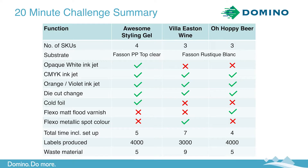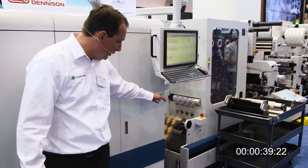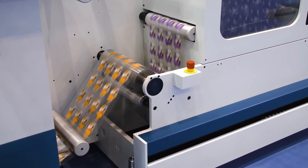We then cut, slit and finish off the labels on the reels required by your customers on the turret rewinder. You will see in a moment that we will start producing our second SKU. The first SKU is the violet one. Our second, the orange, is now printing seamlessly after our first SKU. So there's no waste between two different SKUs.